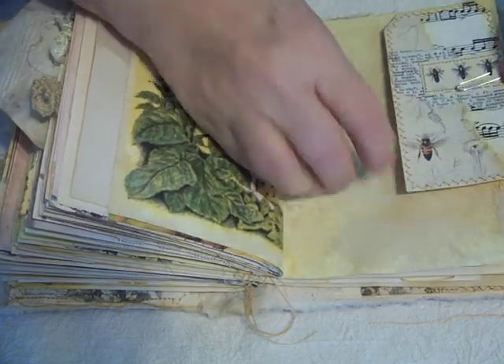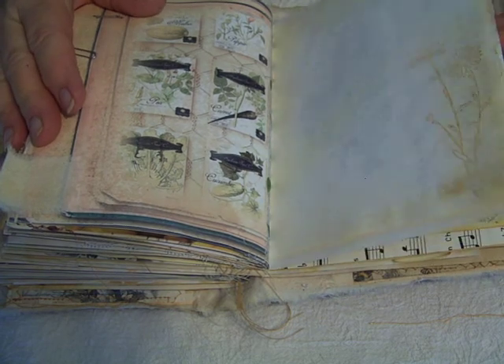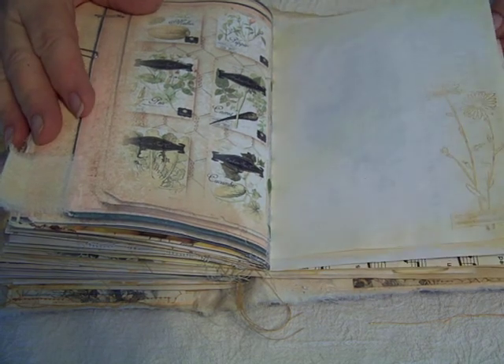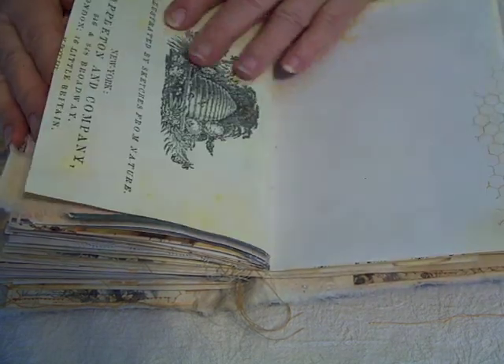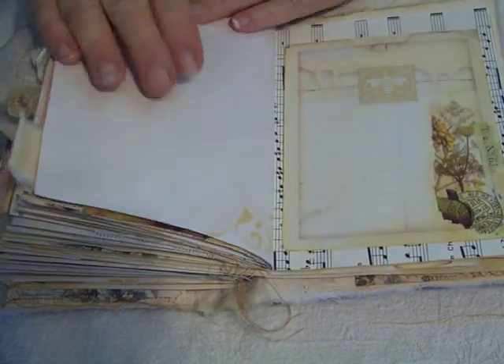And another kit page. Some more stamping and stenciling and journaling space.